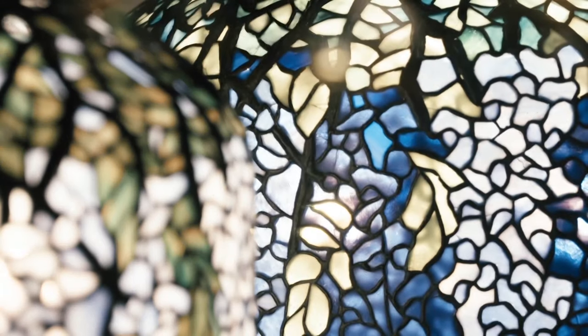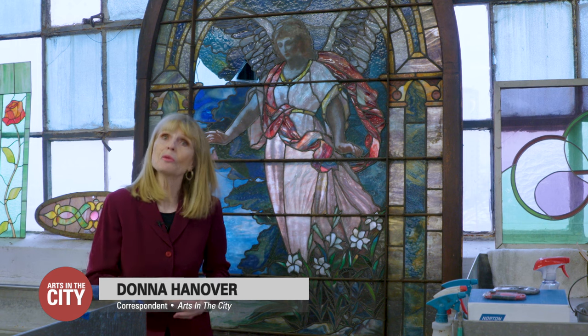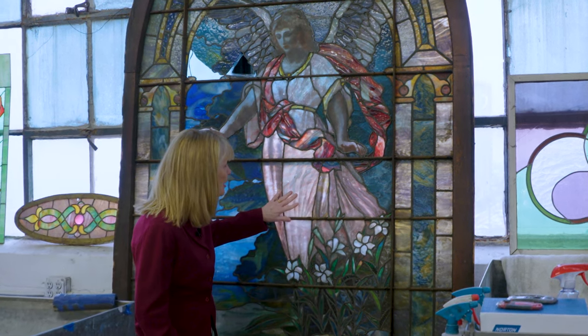It's known as the Tiffany method, developed for putting stained glass lamps together. This is a window that Zach rescued from being demolished — a wonderful example of a technique developed in America called drapery glass. It's curved and three-dimensional, duplicating the effect of light falling on real fabric.